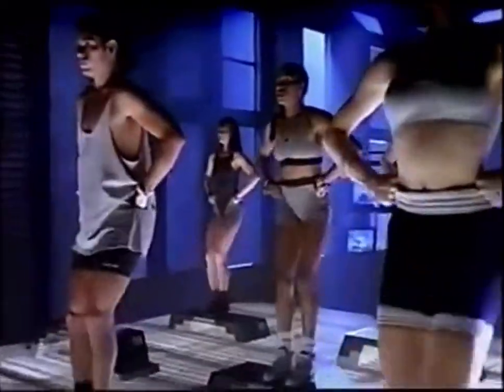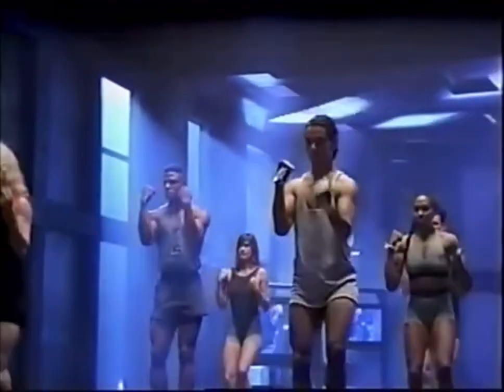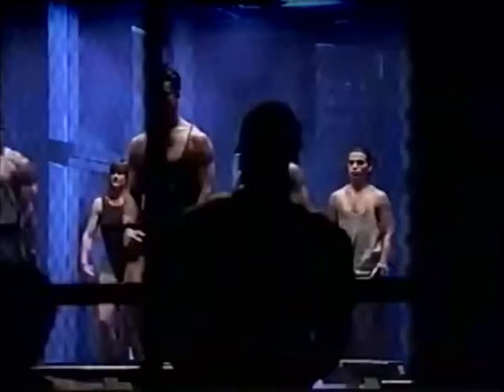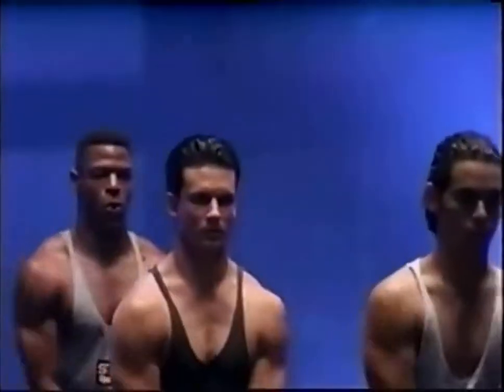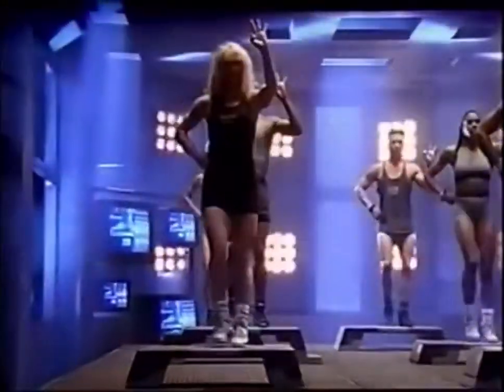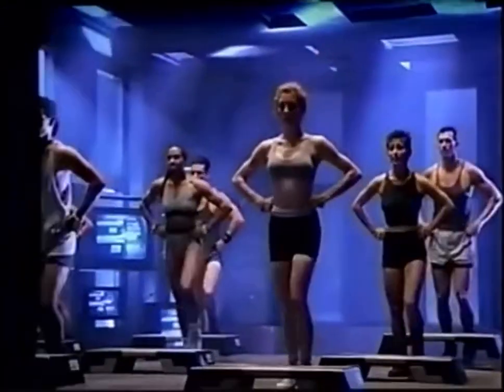Now we're going to do something a little different with the arms — bicep curls one arm at a time. Right, left, right, left, right, left, two more, last one. Arms up to shoulder range — four, three, two more, last one. Take the arms all the way up — four, three, two, last one. Side laterals fast — eight, seven, six, five, four more, three, two. Hands on your hips, counting you down for the change — four, three, get ready for the change, two more, last one. Left foot, tap change, step left.